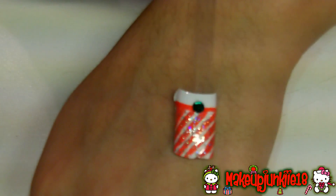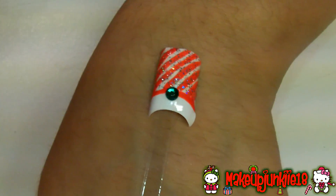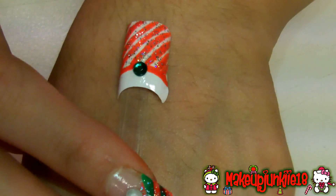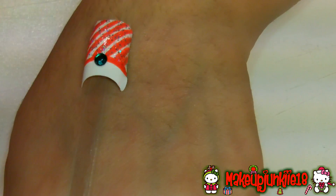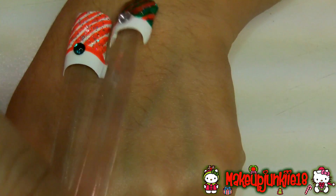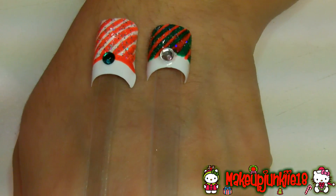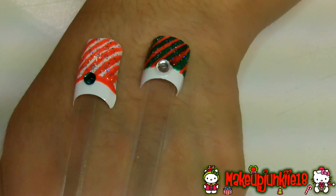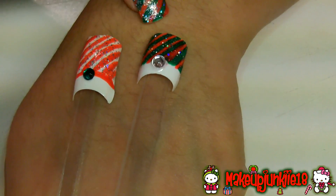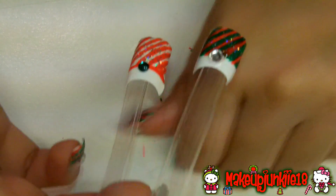Hey guys, so in today's tutorial I'm going to be teaching you how to create this beautiful nail, which is like a candy cane inspired nail with a green little gem right at the middle. The ones I have on my nails right now are these green and red ones, so you can get a really pretty candy cane inspired or traditional Christmas colors look. Keep on watching to see how I came up with this.